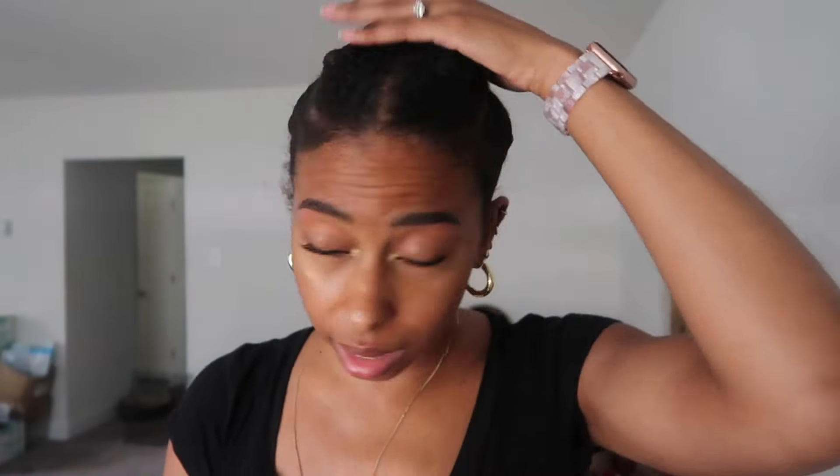Hey guys, welcome back. Today is the day of getting my hair done — it is day two. I've had my hair in braids, so I'll show you real quick. I told you guys I put my hair in some chunky braids, put it in a high bun, and I'm just going to go to the hairdresser with a scarf.